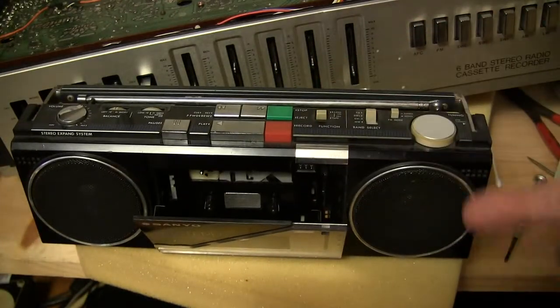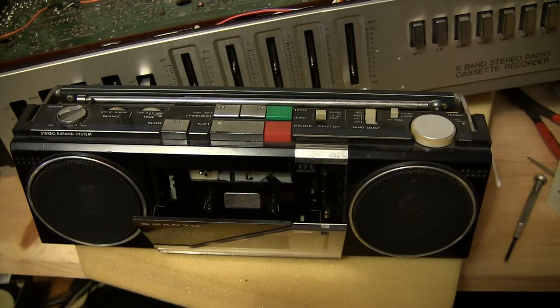They wrote that the cassette deck did work at one time, but it doesn't anymore. Have a good day — thank you, good day, bye bye.